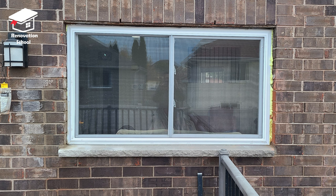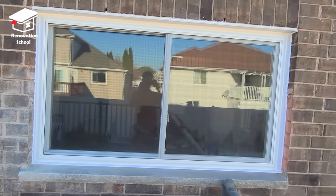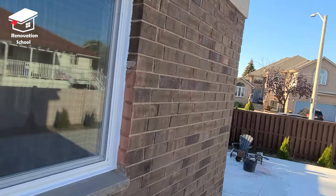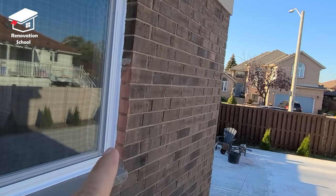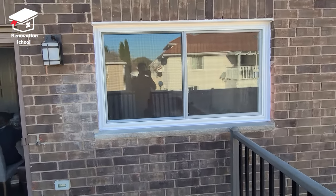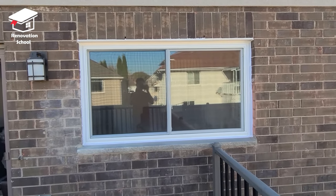I let this sit for a full day and the next day I called someone from my local classifieds to come and do the aluminum flashing all around this window. That aluminum flashing is gonna work like waterproofing — it's going to stop the water from getting in between the seams and waterproof all around this window.